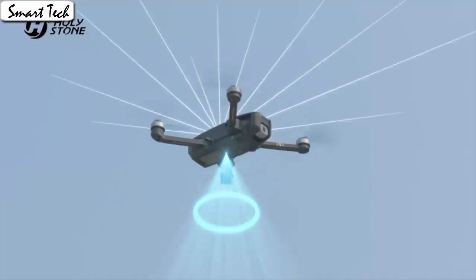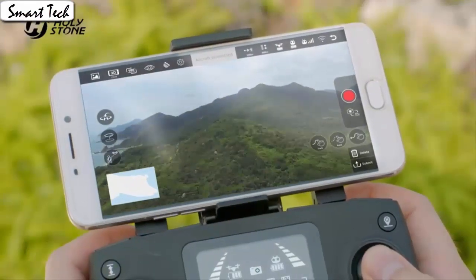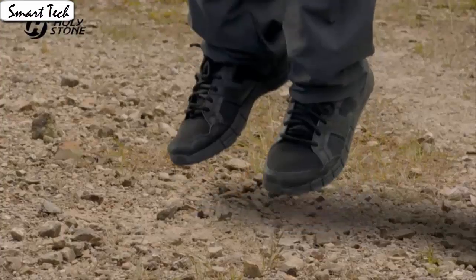The drone will fly according to the gravity of the mobile phone. The gravity sensor mode enables the quadcopter to move following the direction you move your smartphone. Press the button to make the drone engine start or land steadily.